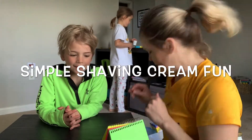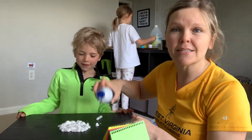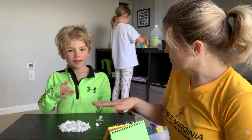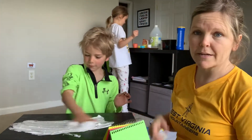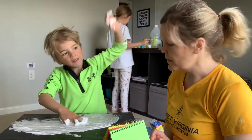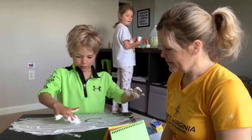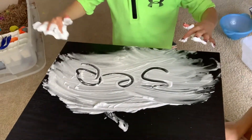Here is another favorite — all you need is shaving cream. The best part about this is easy cleanup. John, what do you want to make with it? Sight words! John wants to do sight words, so go ahead. In the background, playing with fizzy hearts or fizzy flowers — fizzy science stuff. Can you write the word 'see'? S-E-E. Good job, John!